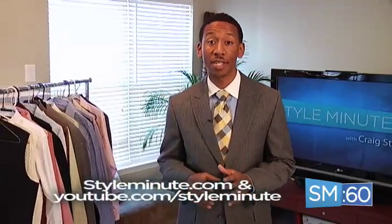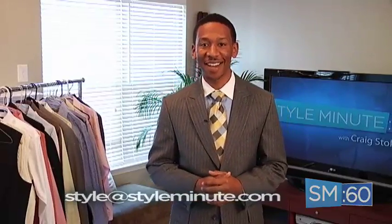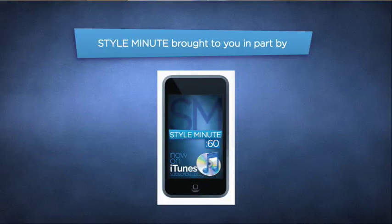Keep it locked right here at styleminute.com — I want you to get all the latest episodes. Be sure to follow me on Twitter at Twitter.com/styleminute. Email me if you have any questions, and I'd love to see some pictures of you wearing some mixed patterns — email me directly at styleminute.com. Today's Style Minute was brought to you by Style Minute on iTunes. Make sure you subscribe to the podcast today.